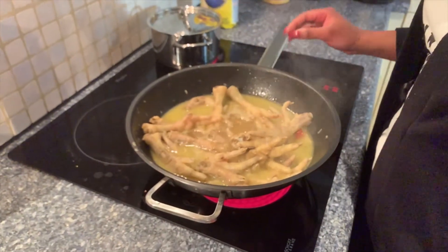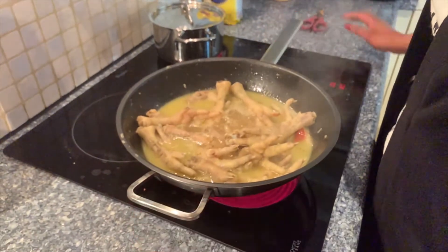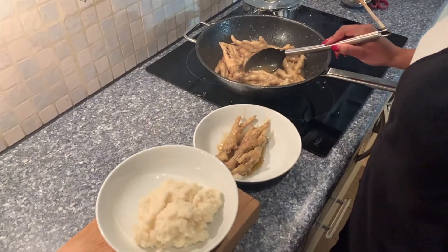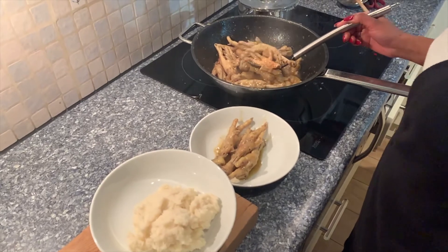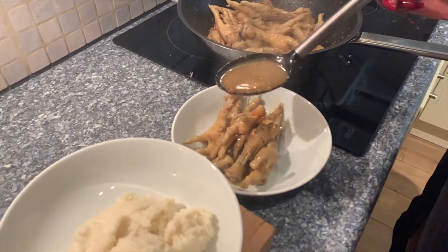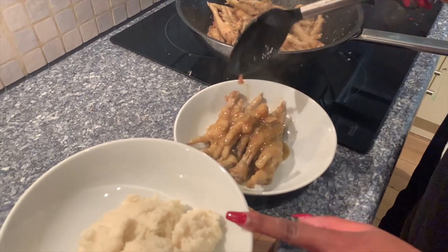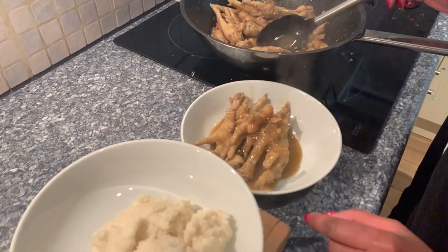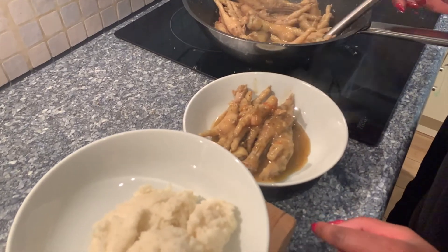The chicken feet can go for another 30 minutes and then we should be ready to eat. After an hour and 30 minutes, this is what you get — chicken feet, plus this glorious gravy that goes with it. I've also got the pap, and that's what I'm going to eat and indulge in now.